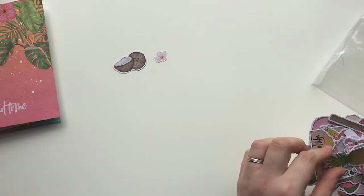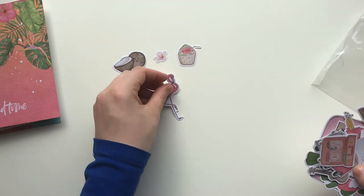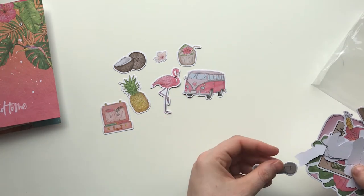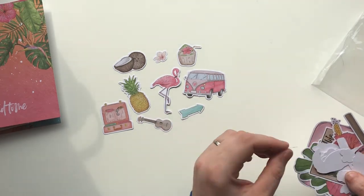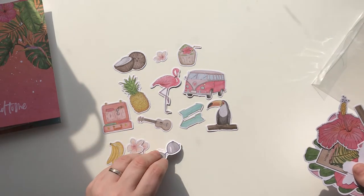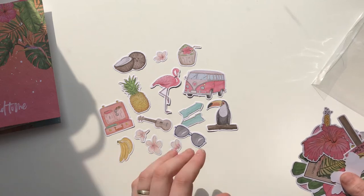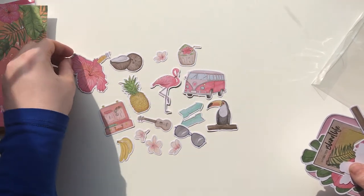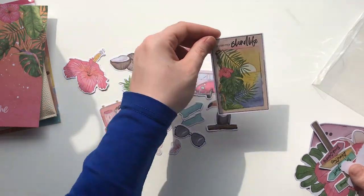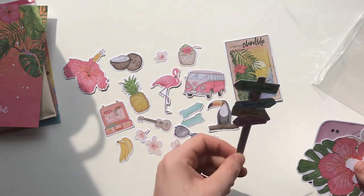First up we have some little coconuts, and the florals this month are gorgeous. There's a pineapple — every time I see a pineapple I just want to scream SpongeBob! A little island drink, flamingos — I'm going to call him Phil. We have a VW camper van, some suitcases, a guitar, arrows, a toucan, more florals, bananas, and some sunglasses. I love the colors of this kit — it's just so vibrant. Then we have a big floral and a polaroid saying 'Living the Island Life.'